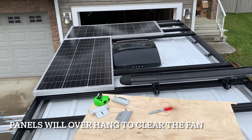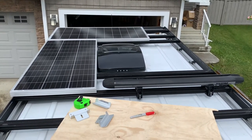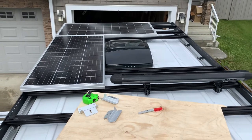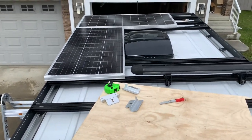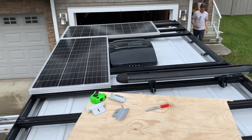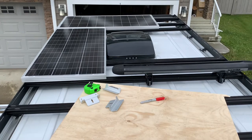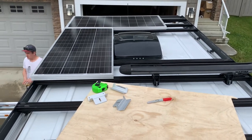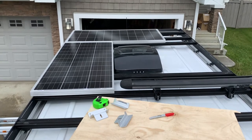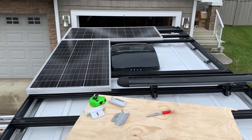So we got the panels up on the roof — 200 watts of solar panel total. Now we're just trying to lay them out and figure out how best to mount them. We also have a little wire housing, and we're deciding where to put it so we can drill holes and run the wires into the van, making sure we have enough room for all 20 feet of wiring to reach the battery and solar charger.